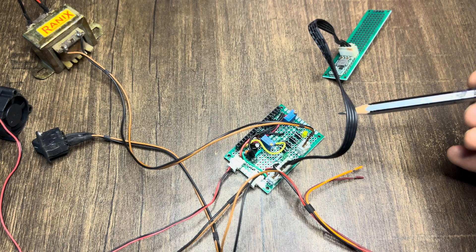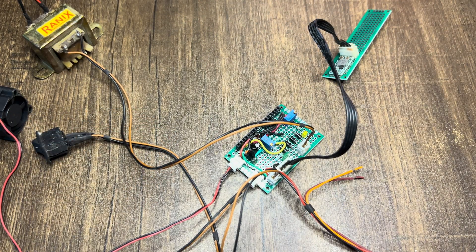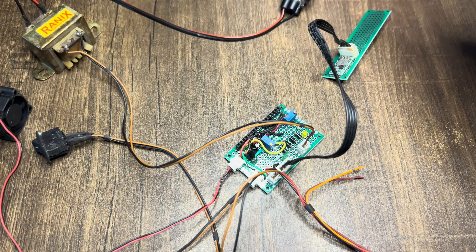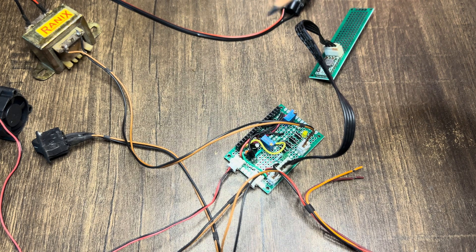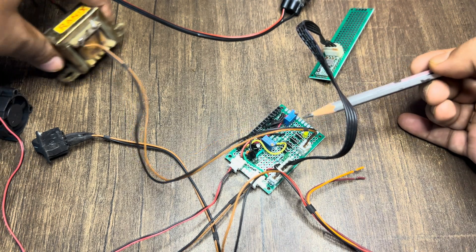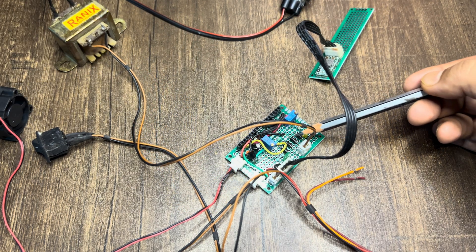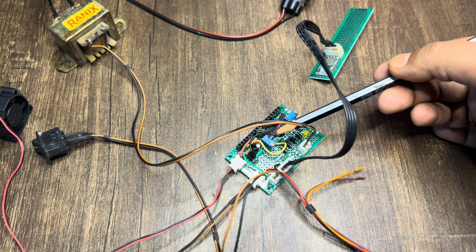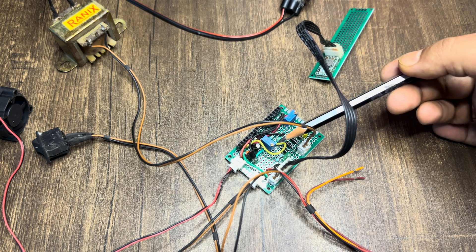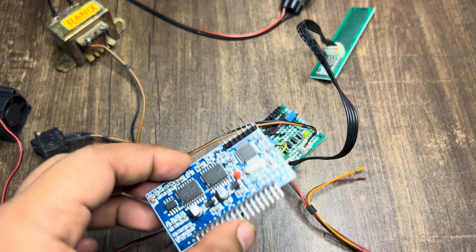Here this is a feedback transformer which I am powering from my main socket. This will give a feedback voltage — it is set to 6 volts. This will be rectified and then with this potentiometer I will be adjusting the voltage feedback. Typically it should be around 3 volts for these modules.